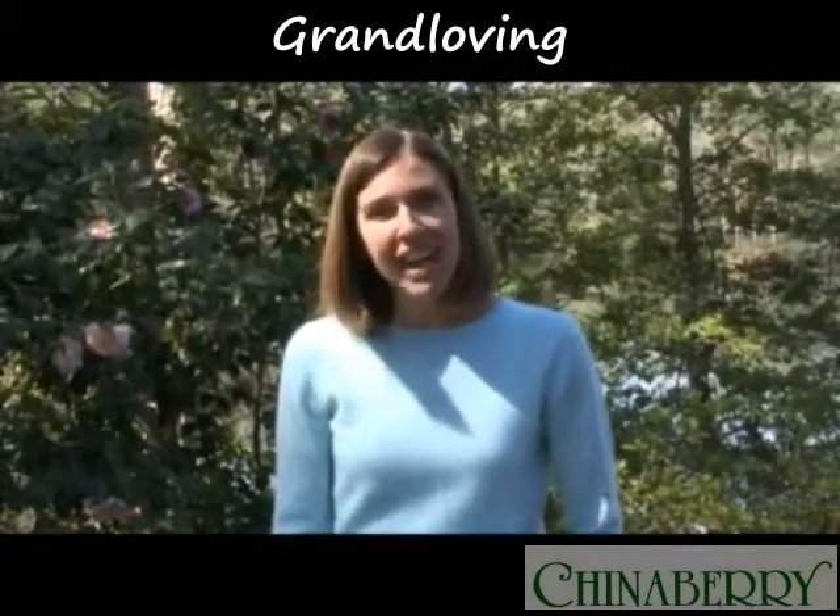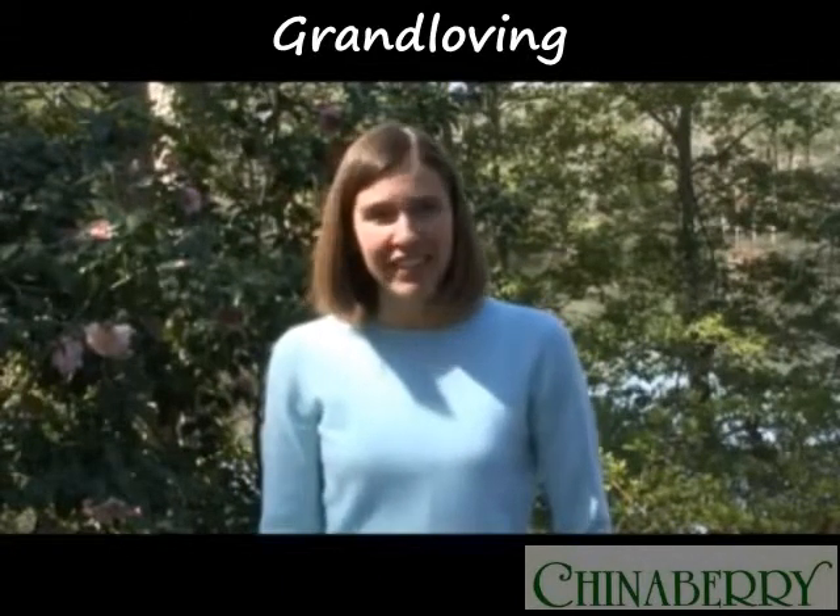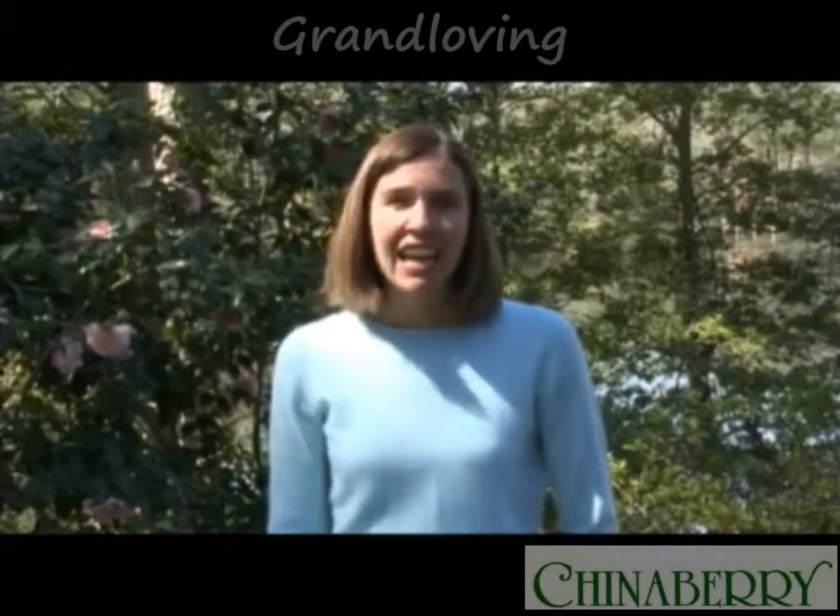I'm Beth Bauer, the newest member of the family co-author team for the book Grand Loving, now in its fifth edition. I joined this co-author team to help make revisions and expand the book to 325 pages, and also to include a chapter on technology, since that's now a very important piece in all of our lives — in particular, it helps grandparents connect with grandkids in a much more efficient, timely way.